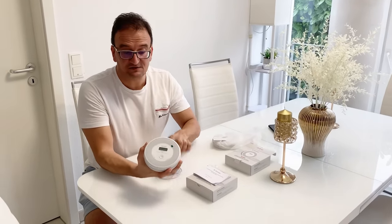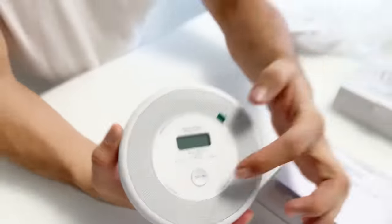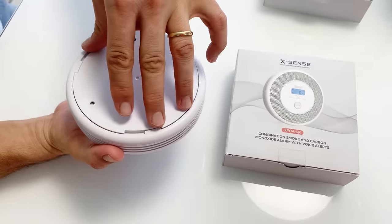The device has a display and a test button so you can check how loud the alarm is. I'll leave a link to the smoke and carbon monoxide alarm in the description box below — remember to check that out.